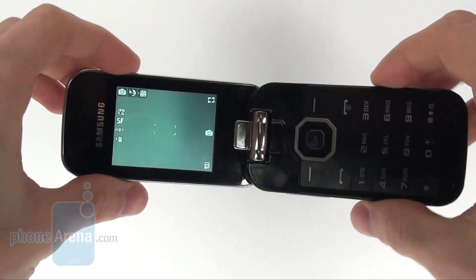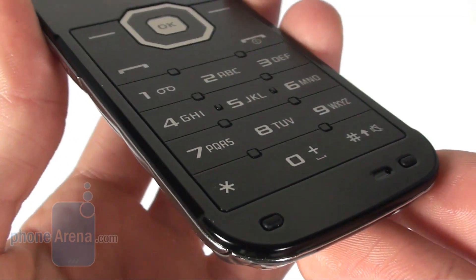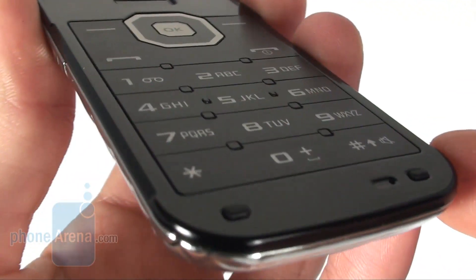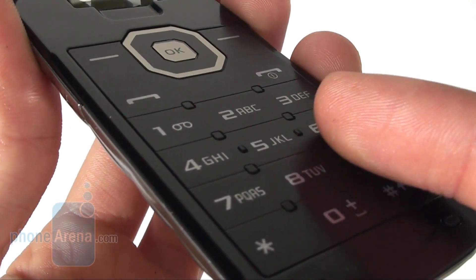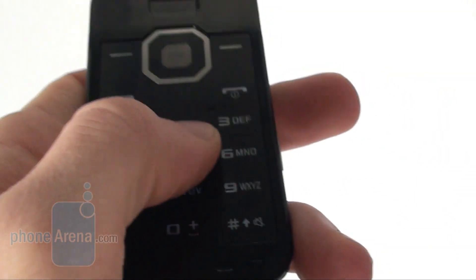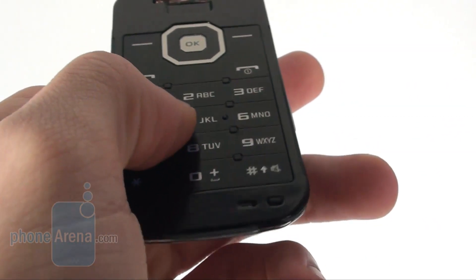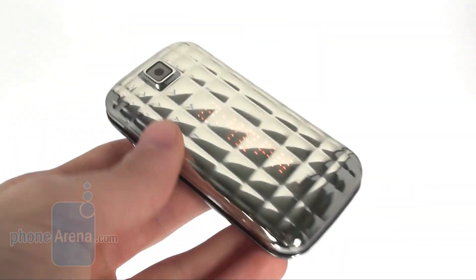It's not the most comfortable thing to do, but this is life. This is the numeric keypad of the Diva Folder. You see that the keys are almost flush with the surface and they are not really distinguished from one another. Still, they have a decent click and using them is pleasant, so the Diva Folder is a nice phone for SMS usage.